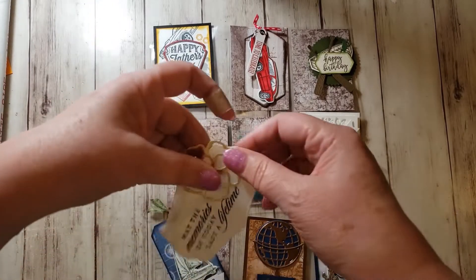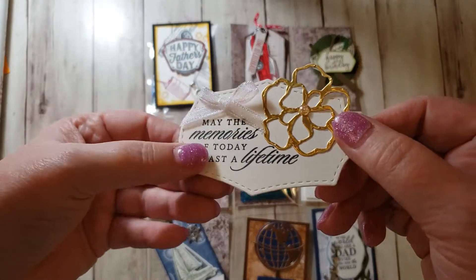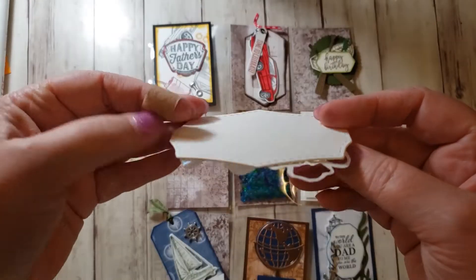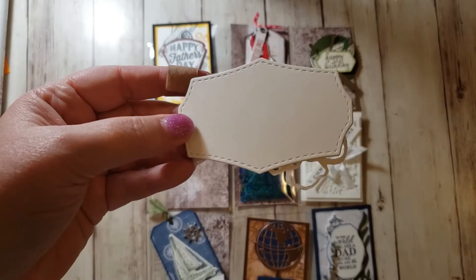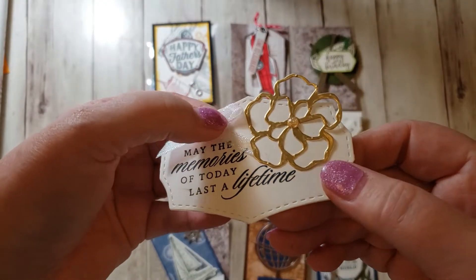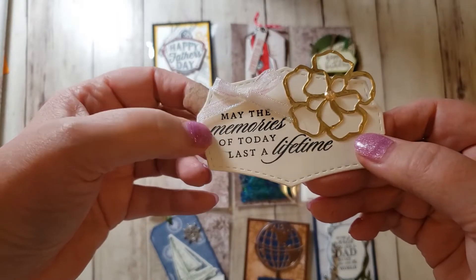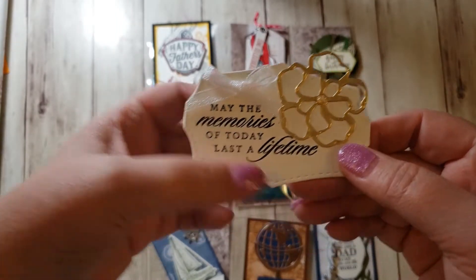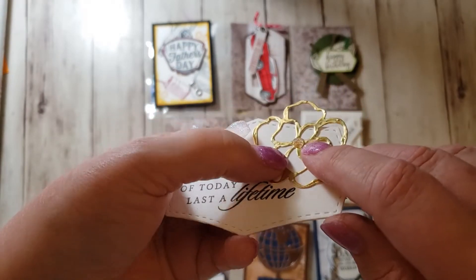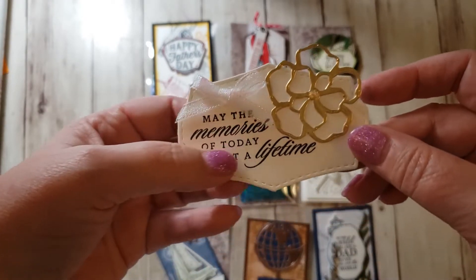For weddings, I like white and gold together. So I die cut this flower out of gold. And then this is a fun die set — I die cut two of them out of thick Whisper White cardstock and then glued them together to make it heavy. And added an iridescent ribbon, and it says 'May the memories of today last a lifetime.' So I thought that was fun. And then we have these little gems that have gold in them, so I added that to the center of that flower.